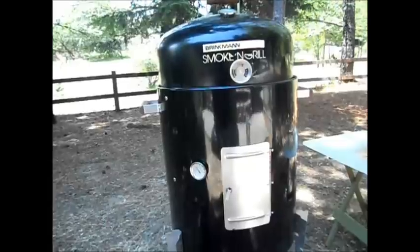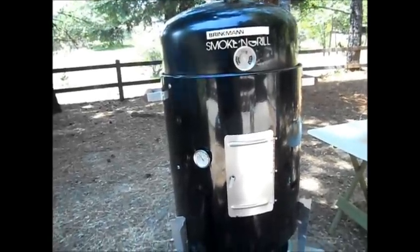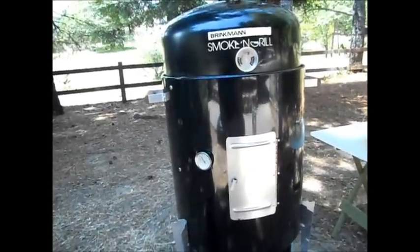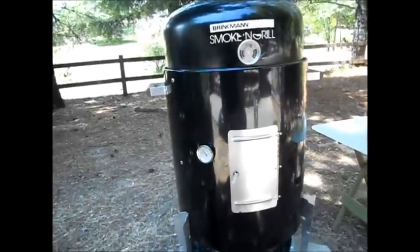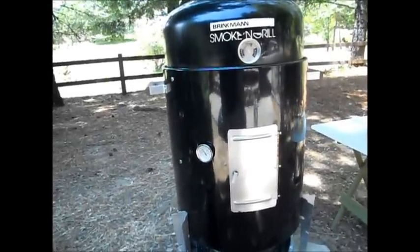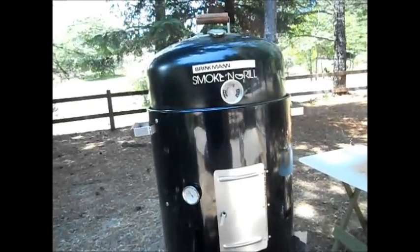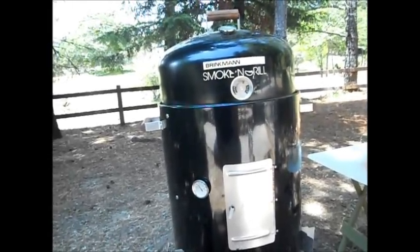He also recommends using briquettes in the water dish instead of water. I've done that as well and it works fine. Just make sure you put tin foil over the top of it so you're not getting all the gristle, fat, and accumulation on the briquettes — then you can just throw it away. We'll continue this video in a couple of hours when we're going to put some corn and some fresh green beans on there.